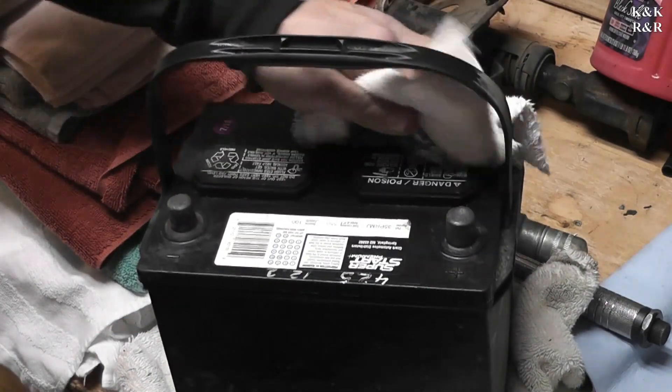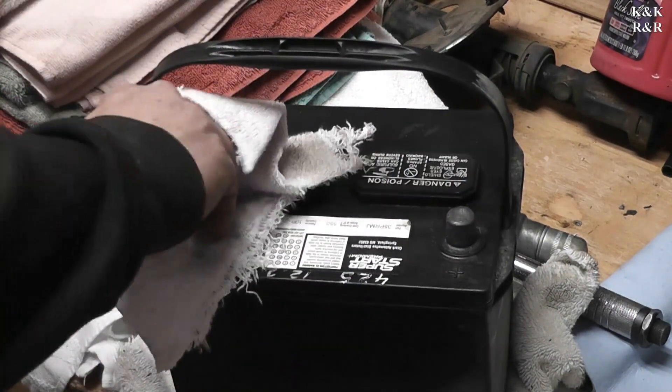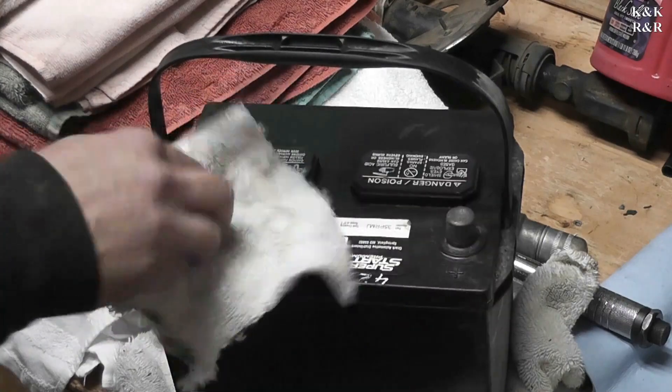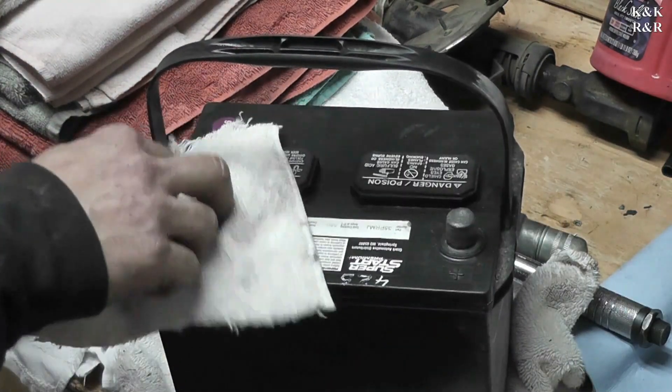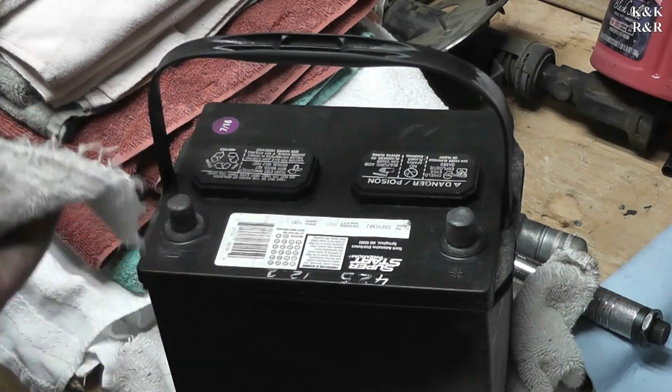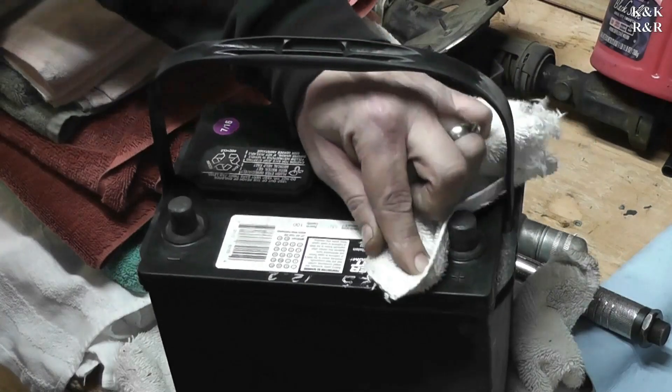This isn't complicated maintenance — anybody can do this. Batteries, if they stay clean, will last a long time. But if you let things go to dirt and let natural acids and elements get to it, you'll be buying batteries every two years and can't figure out why. It's not because you bought bad batteries — you've got something going on in your system that's creating battery death.